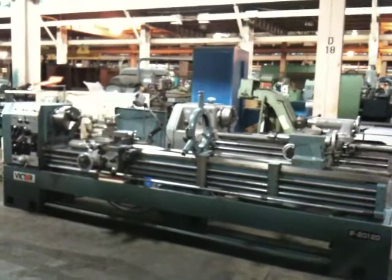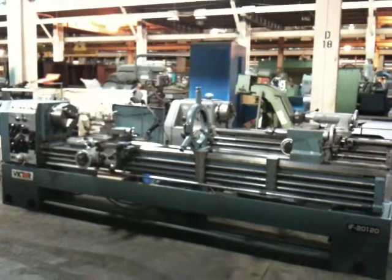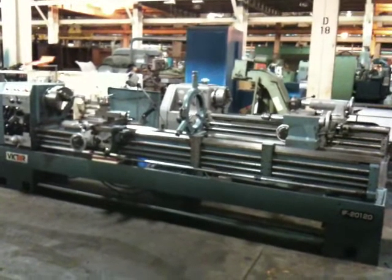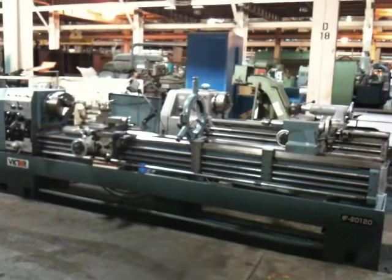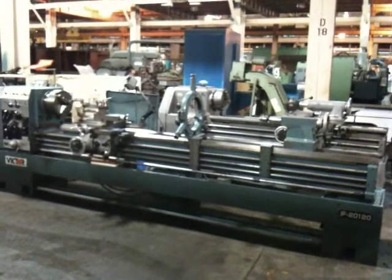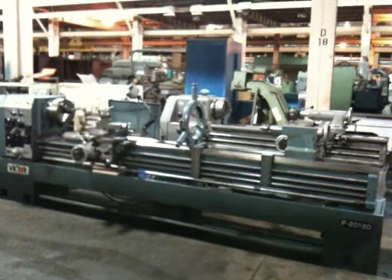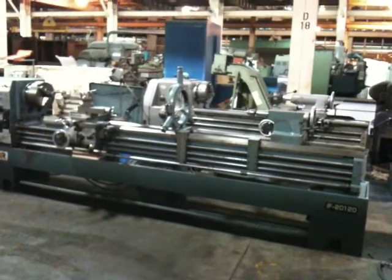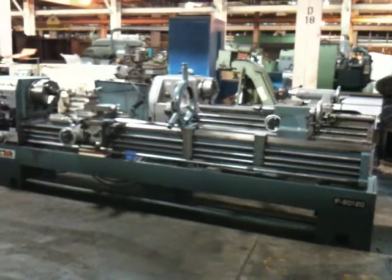This is the 20-inch in the gap by 120 Victor Gap-Ed engine lathe, model TF-IF-2120, serial number 953075, new in 1995.